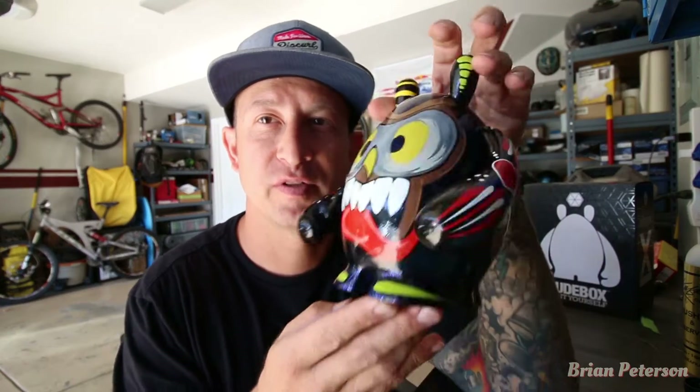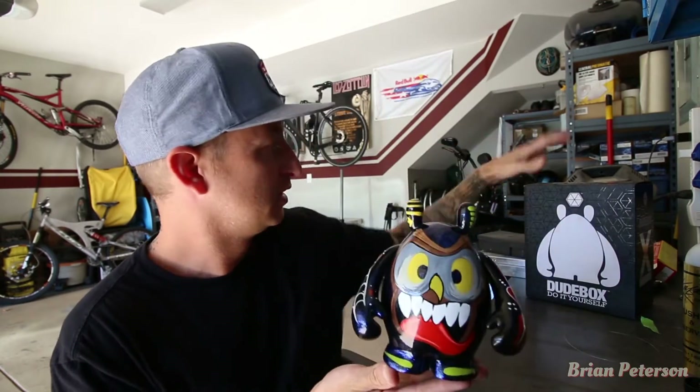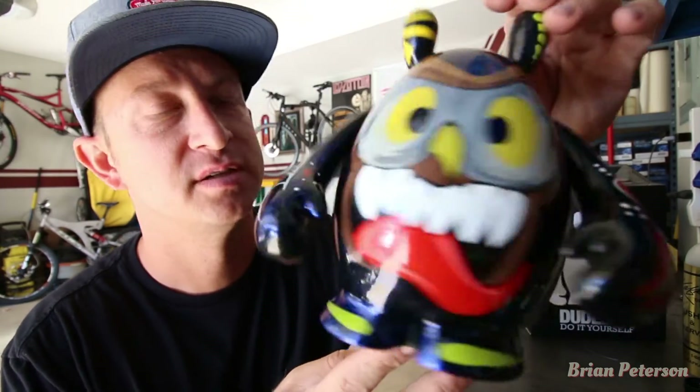Hope you like the final product. I just wanted to share this video with you of the process of painting this dude box and naming him doom. If you like doom, leave a like — thanks for watching, see you on the next one.